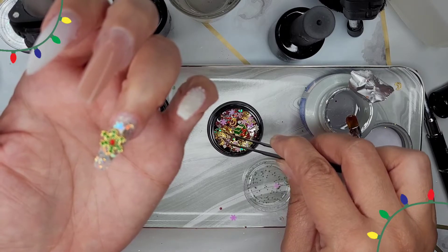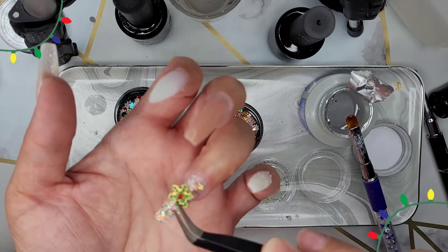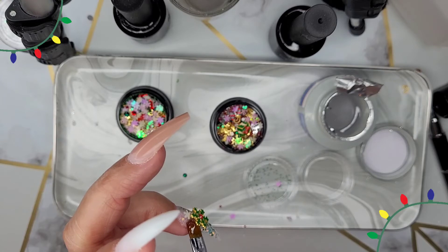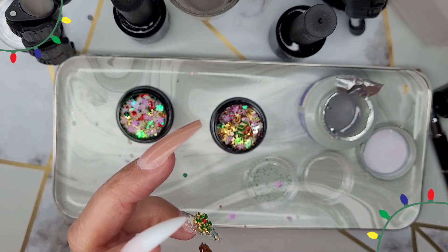Some of these charms are a little bit bigger and heavier. Anytime you're putting something like that on your nail, you want to make sure that you secure it with extra gel just to make sure it doesn't accidentally pop off — which is what I'm doing right here.